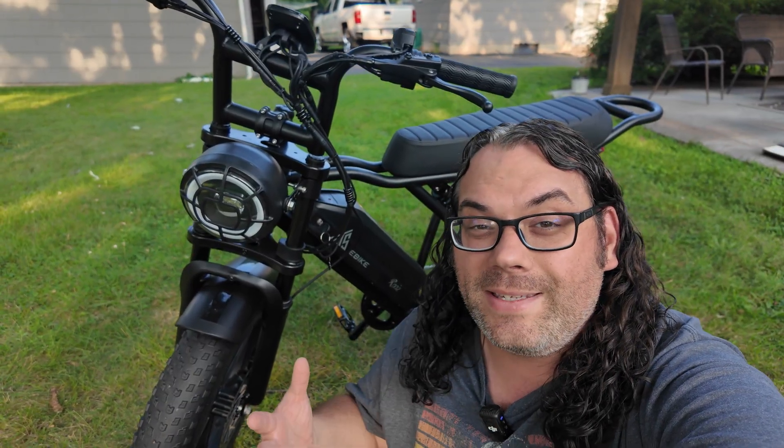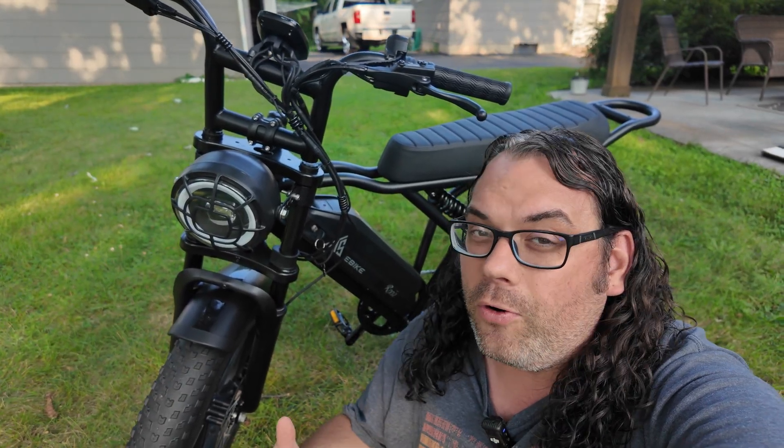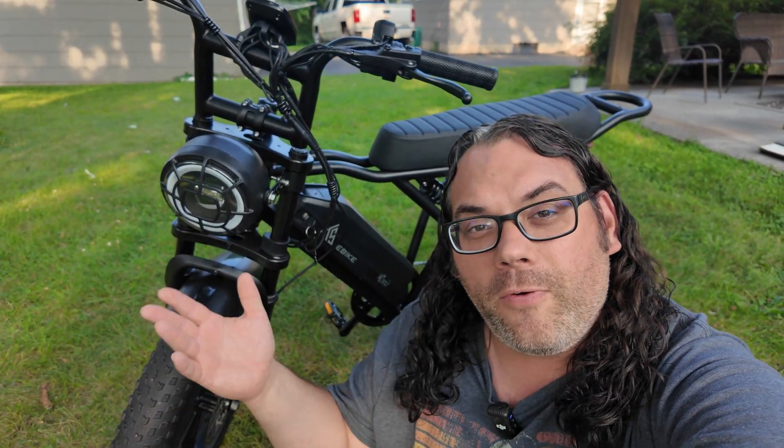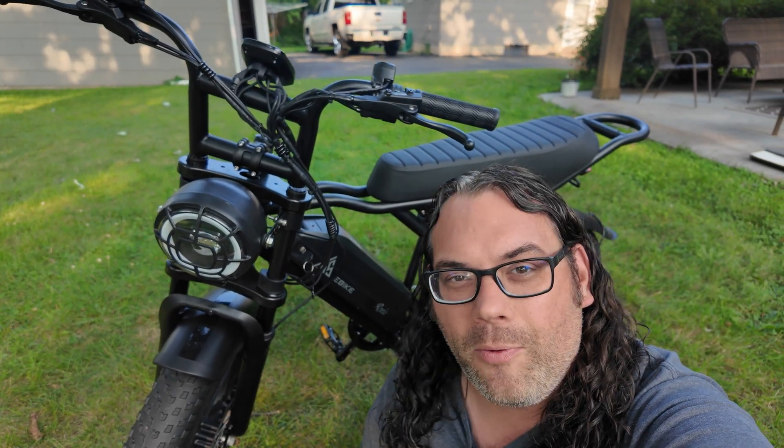Recently TST reached out to see if I wanted to try out the R002 e-bike. Of course I said yes, because I thought it would be an awesome and more economical way for me to go back and forth from my house to the studio. I'd never tried an e-bike before, so I thought that would be pretty cool.